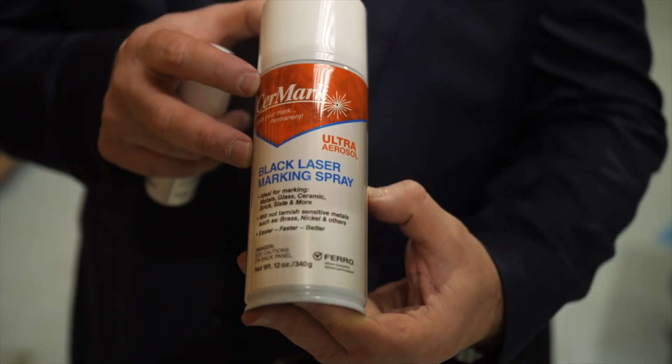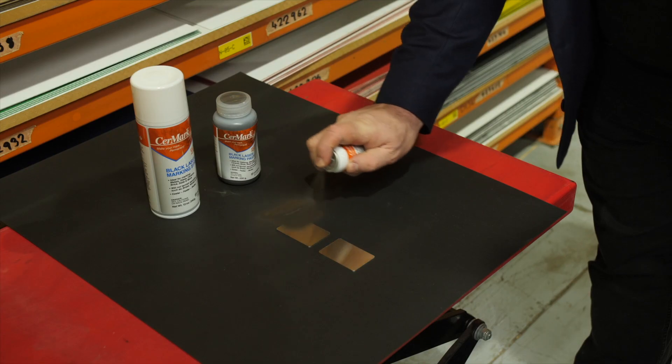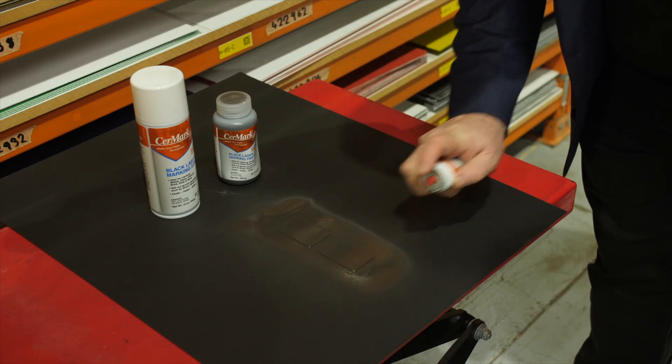They etch great with a fiber laser. They also etch great with Cermark or Thermark. Roamark has you covered on your Cermark and Thermark as well.